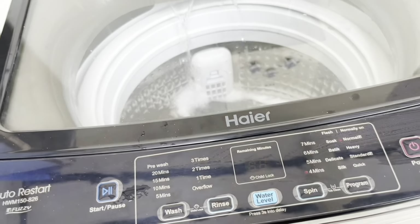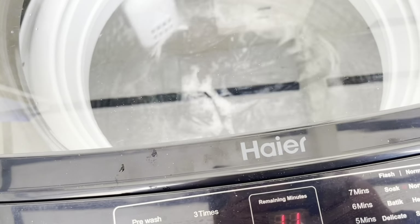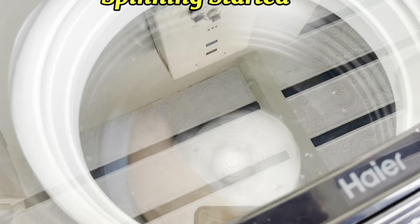I will show you how it looks. The water level is now complete and the machine has already started. I will remove the clothes once done — they will be completely clean.